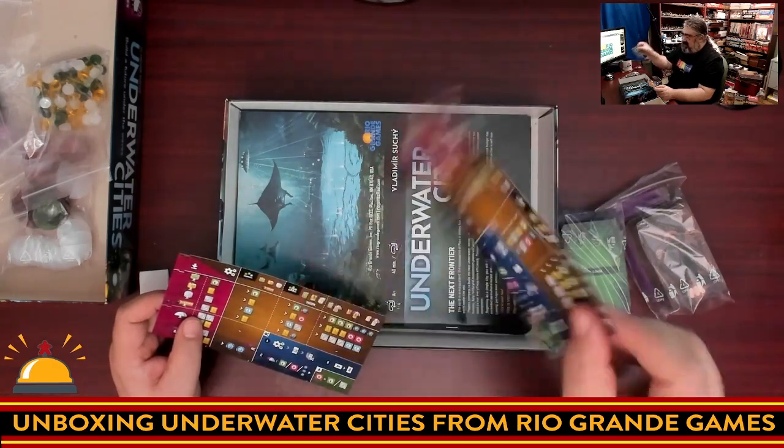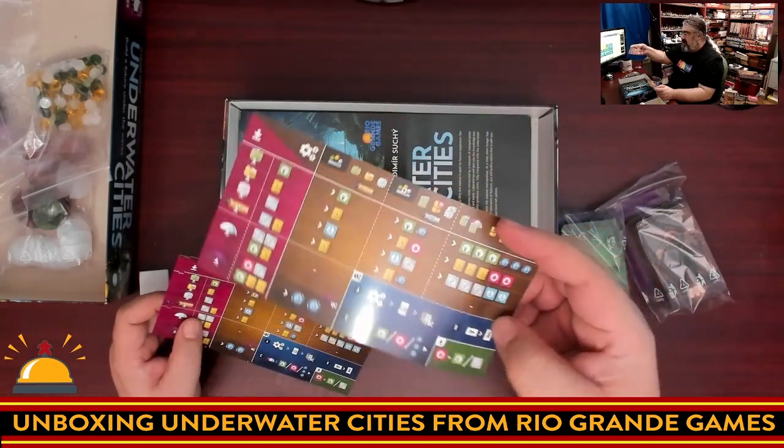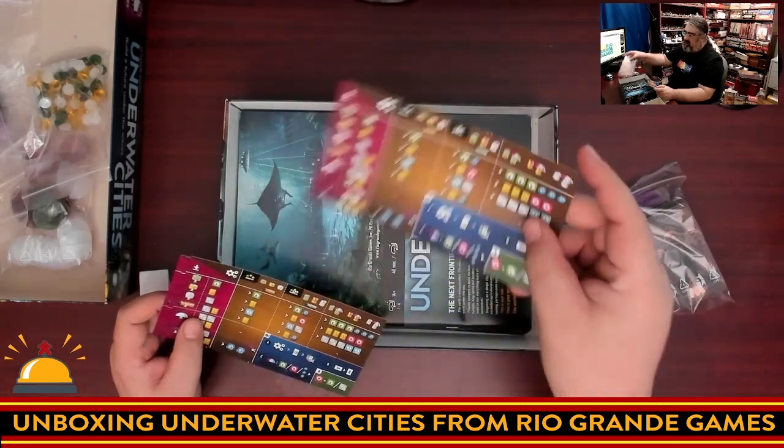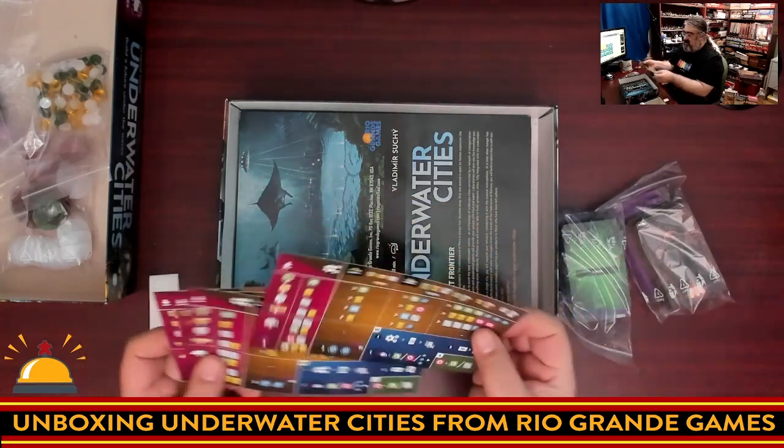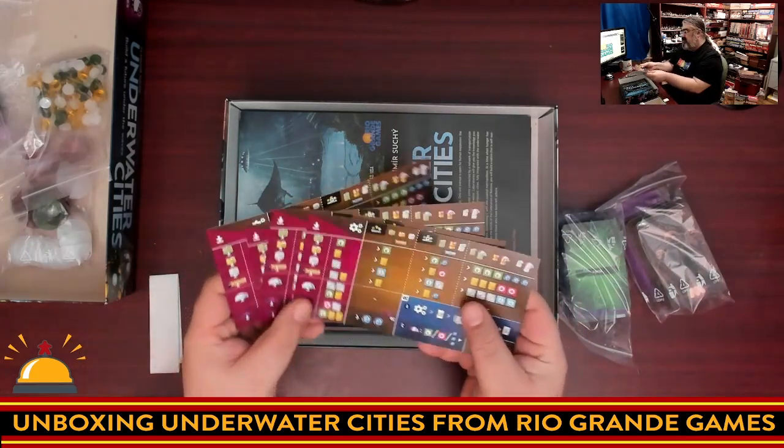The player aid is a little flimsy — I usually prefer something a little better — but it is plastic coated so I doubt it would rip. And honestly, as a player aid I don't mind it. There are four of those, one for each player.